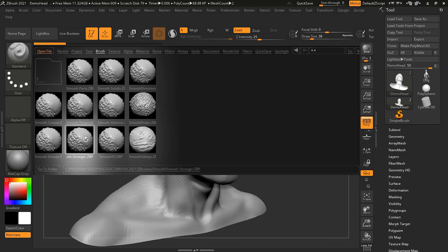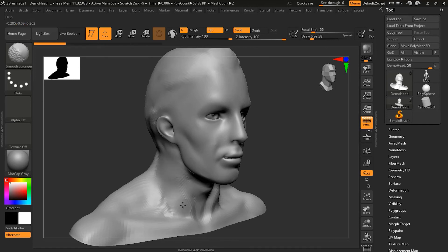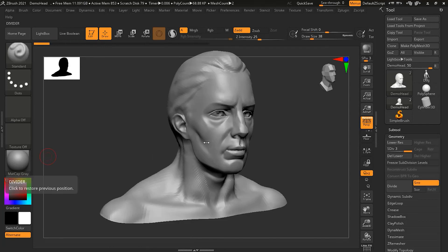Double-click to load the Smooth Stronger brush. Press Shift to activate it and you can see — just notice the intensity of how quickly it smooths up. This is a very strong, intense tool for smoothing, and it is highly used for very highly detailed objects with a lot of subdivisions. On a really dense model the regular smooth brush won't affect the surface much — you can brush and brush without much happening. Switching to Smooth Stronger gives you a much stronger effect.